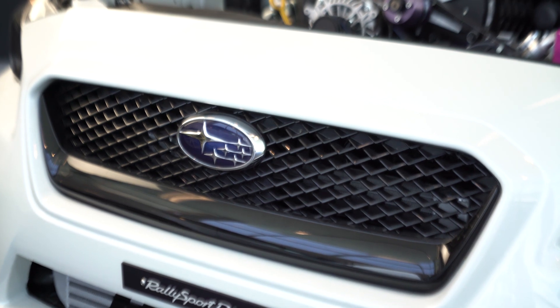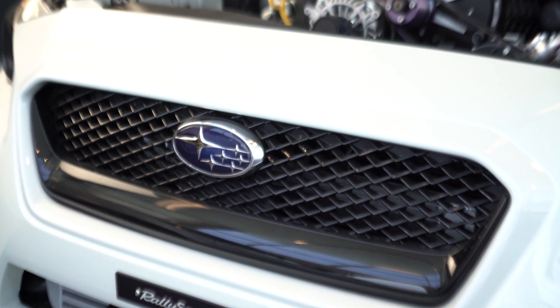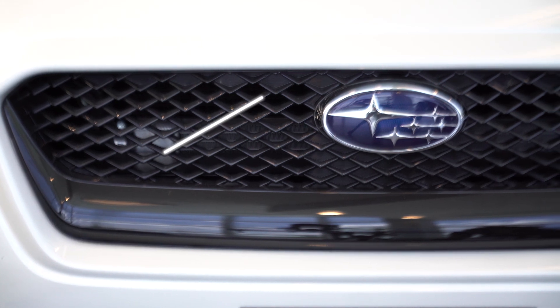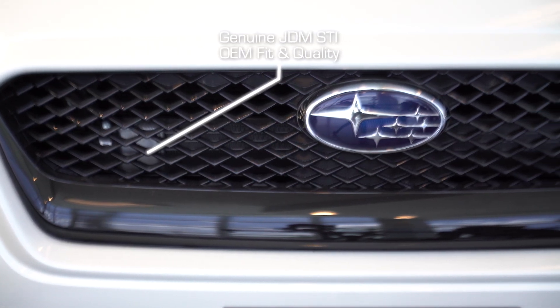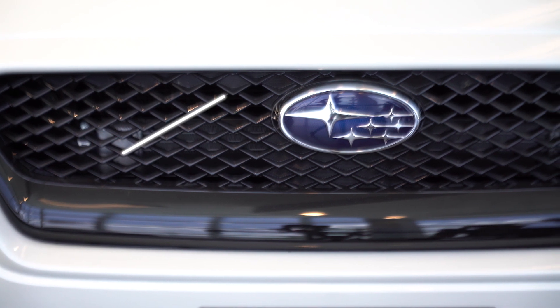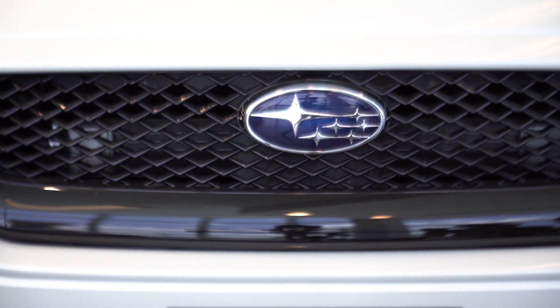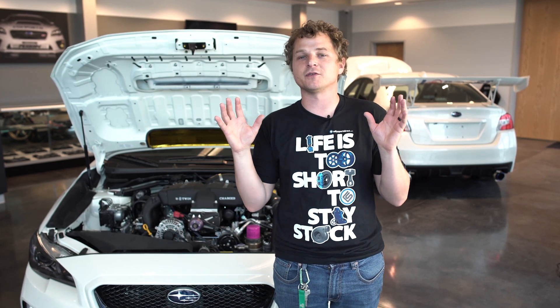Now this grille is going to be just slightly different than the factory grille, but that's what I absolutely love about it. It's those little tiny differences that make your car stand out from all those other WRXs out there. It's one of those things where people look at it and they're kind of like, there's something different about that car. It completely transforms the front end of your car, and it's definitely a Feature Pick.